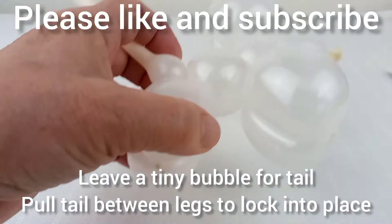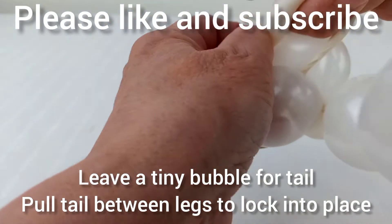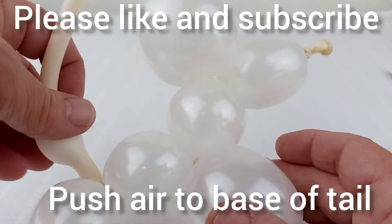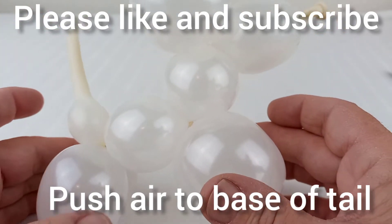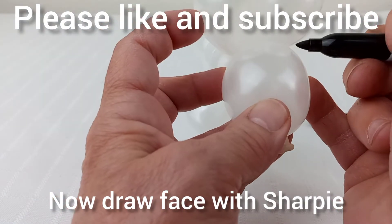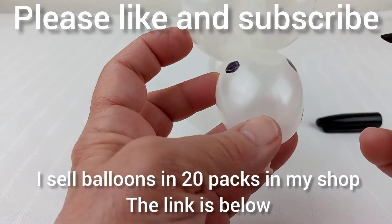Now pull the tail between the hind legs to lock it into place. Push the air from the tail to the base of the tail. Now draw your face with a sharpie and you have completed your cute mouse animal balloon. Thanks for watching and please like and subscribe.